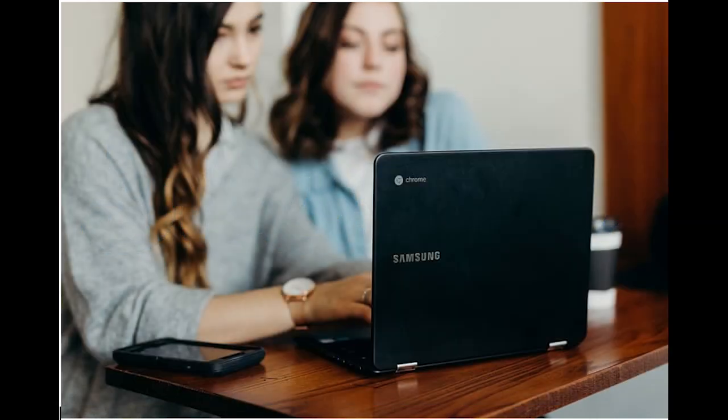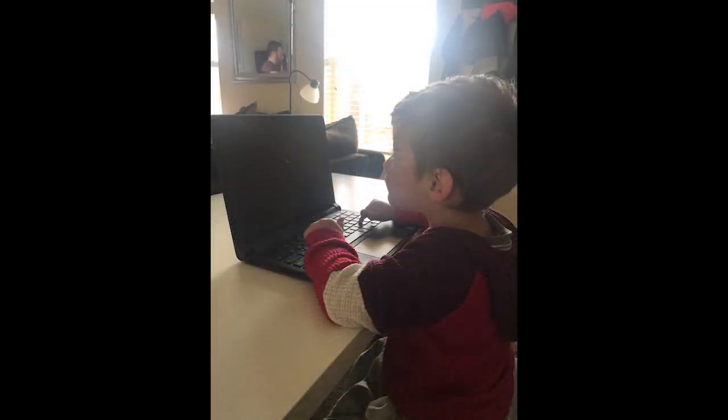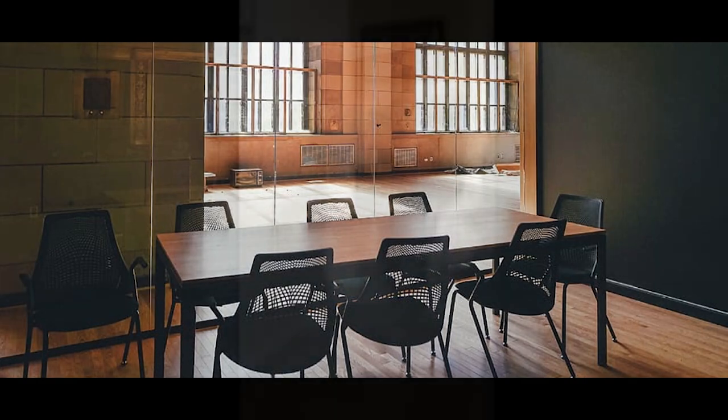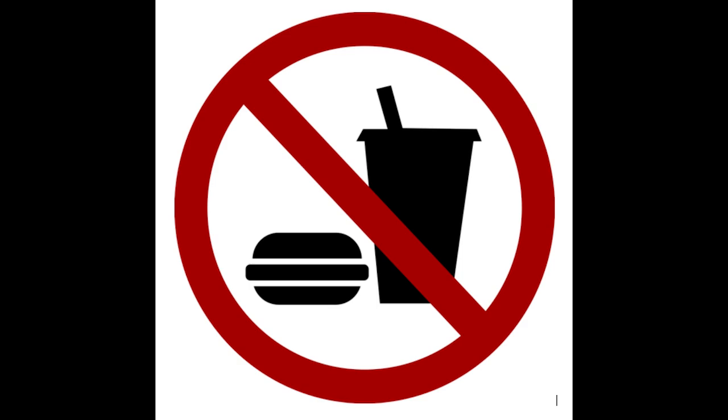When using your Chromebook for schoolwork at home, we want to practice Chromebook care. It's important to remember to always store the Chromebook and charger in a safe place when not in use. Try to charge your Chromebook each night to ensure it is ready for schoolwork the next day. Children should use them in a safe space and carry the Chromebook with two hands at all times. Lastly, keep food and drink away from the Chromebooks at all times.